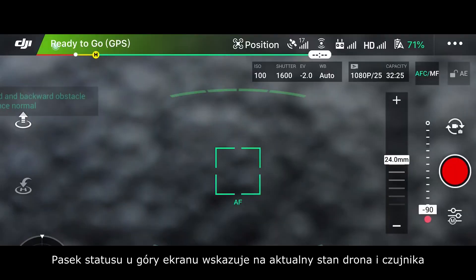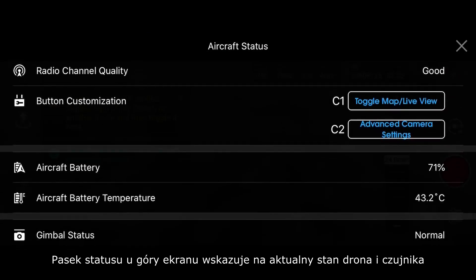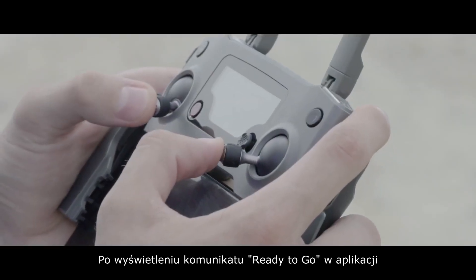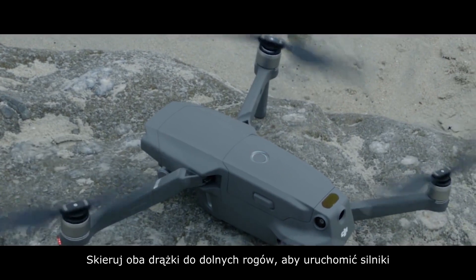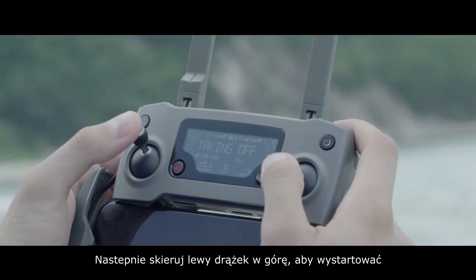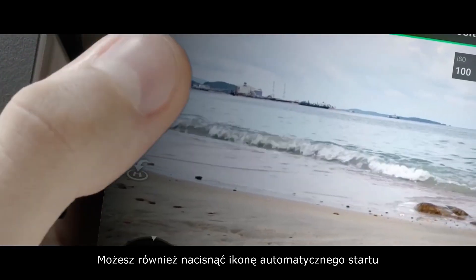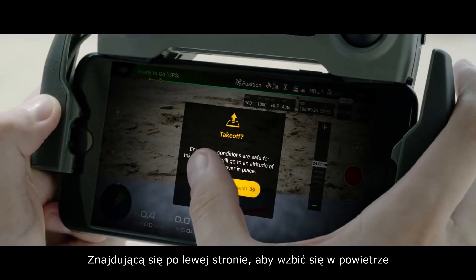The flight status bar on the top of the screen shows the aircraft's and sensor's current working condition. Once the app shows ready to go, push both sticks to the bottom inner corners to start the motors. Then push the left stick up to take off. You can also press the auto takeoff icon on the left of the app to get airborne.